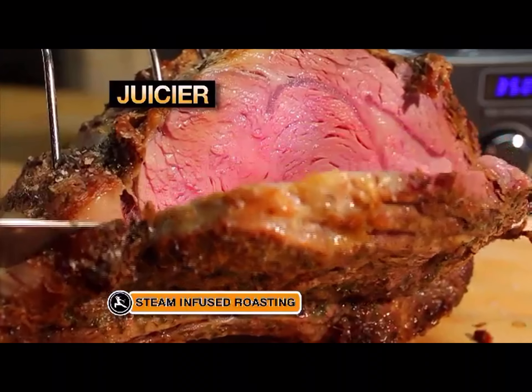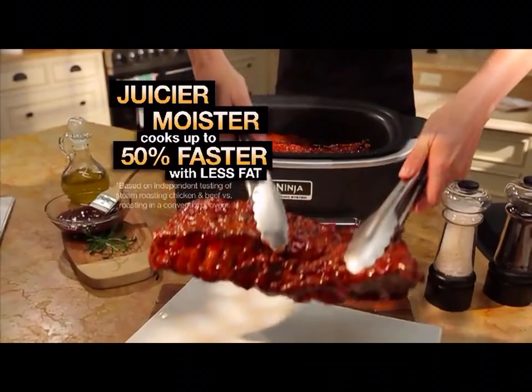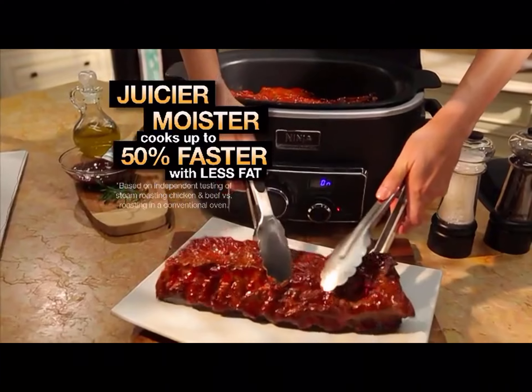Imagine juicy, tender prime rib, chicken, and barbecued ribs with more tantalizing flavor made faster and with so much less fat.